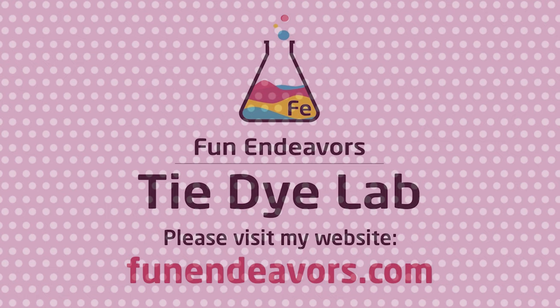Hi guys, it's Angie with Fun Endeavors Tie-Dye Lab. Today I'm going to make an ice dyed hoodie.